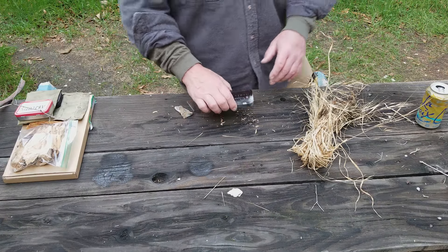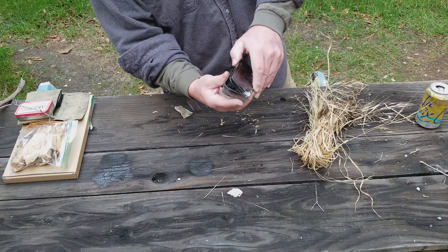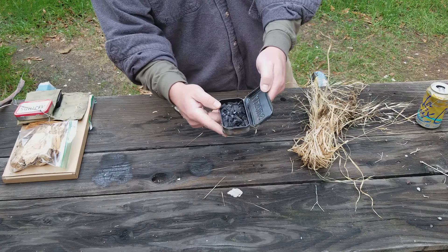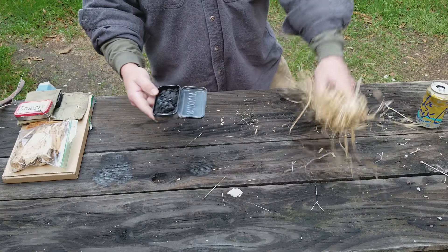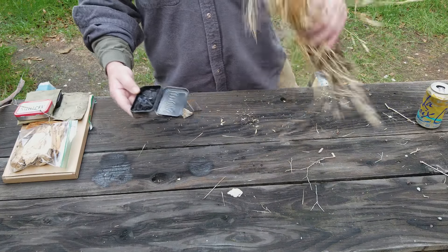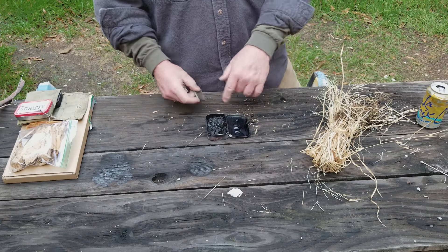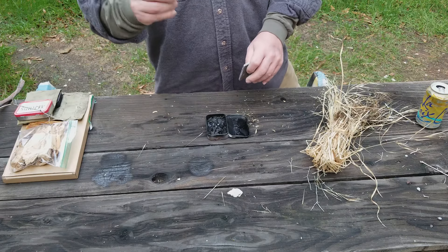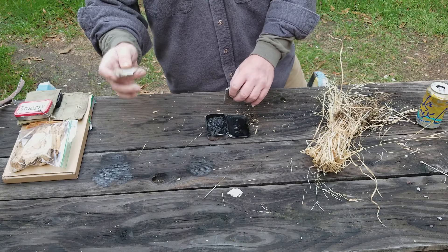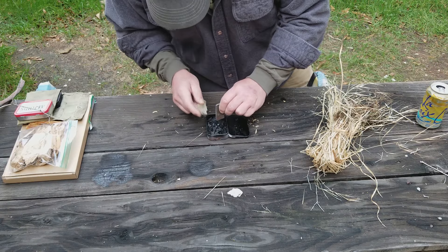Hello woodsman! I thought I would give you a brief tutorial on using charred punk wood to light your tinder bundle. I just collected some semi-damp grass, so let's walk through this real quick. We've got our charred punky wood. In order to throw the sparks down, you want to take your flint in your striking hand, hold the steel in the opposite hand, and just strike them down into it.